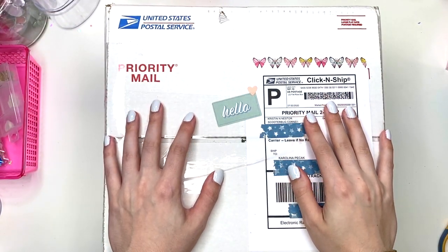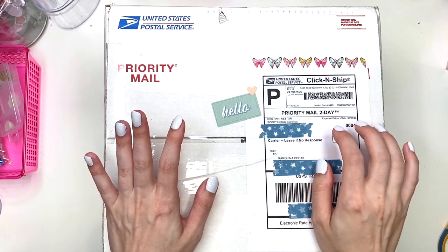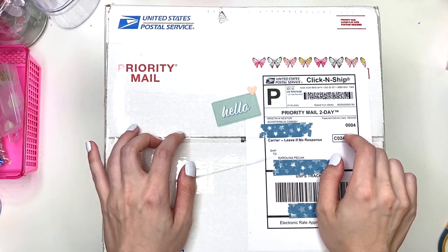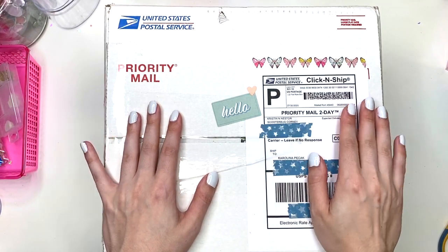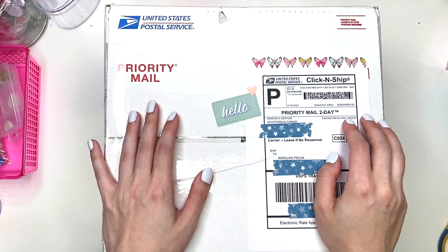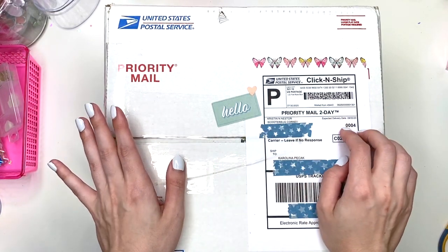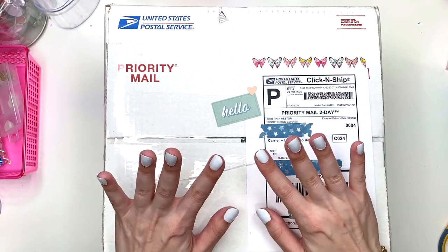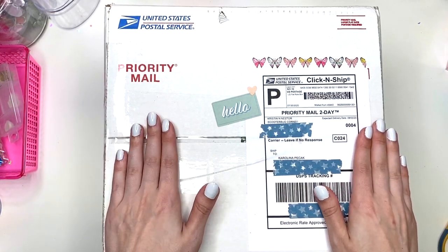Hey guys, it's Carolina here from Carolina's Crafts, and welcome back to my channel. In today's video I have an unboxing for you guys — this is a swap package from Kristin, she is Scooter Bug Corner. We decided to do a swap and what we wanted to make sure to include was a vending machine.